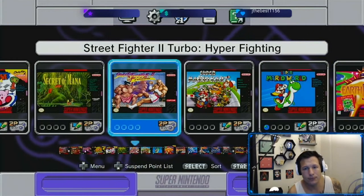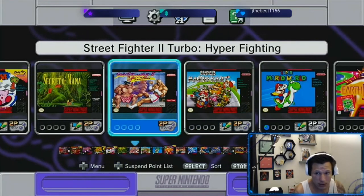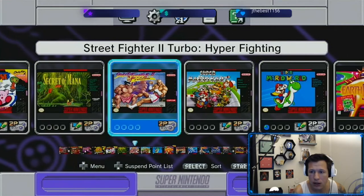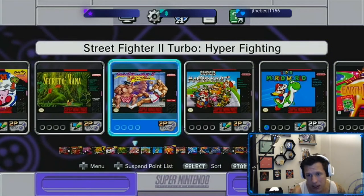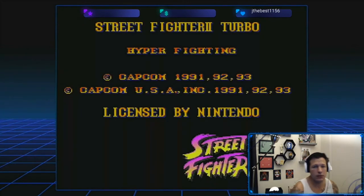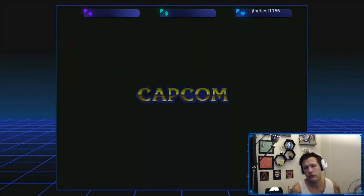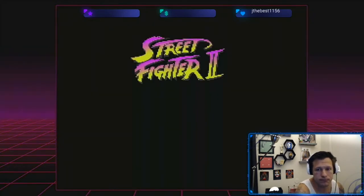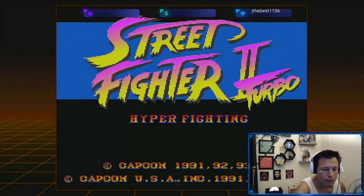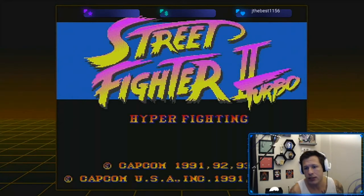Let's test this out — do a little Street Fighter action. We've got everything ready to go. I plugged my headset into the capture card so I can hear it. Let's do a little Street Fighter. Oh Capcom, I love Capcom.